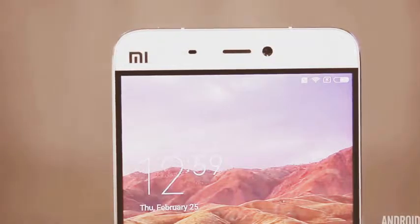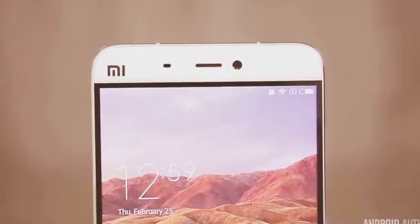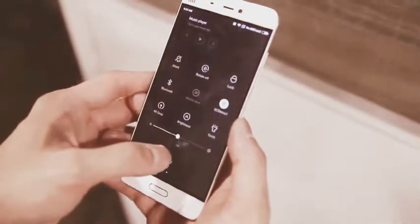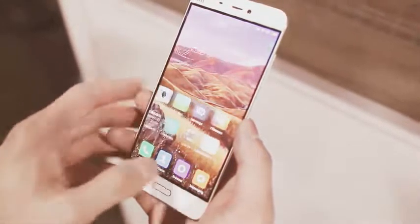The screen is a 1080p IPS LCD panel, so it's not Quad HD like a lot of other flagships that are getting ready to hit the market, but on first blush it looks quite good. Colors are vibrant and saturated, viewing angles are nice, and it seems to get pretty bright.